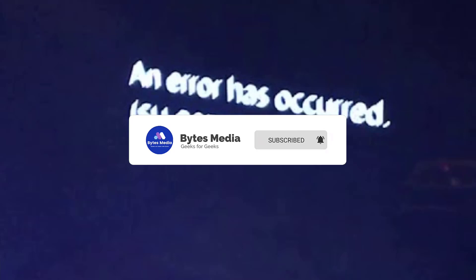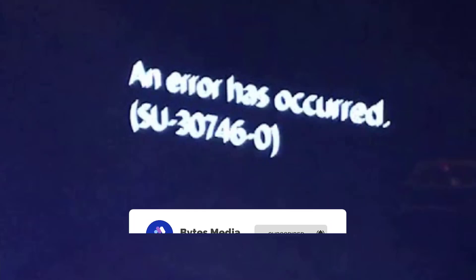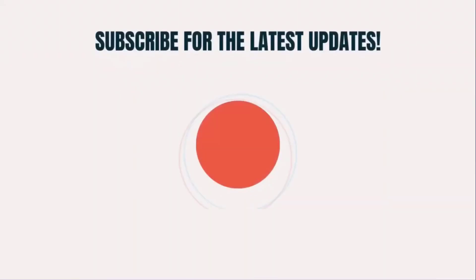Alright, that's all for now. If you find this video helpful, please give it a thumbs up to see more videos like this, and don't forget to hit that subscribe button. We'll see you in the next one.